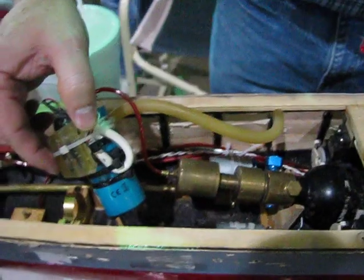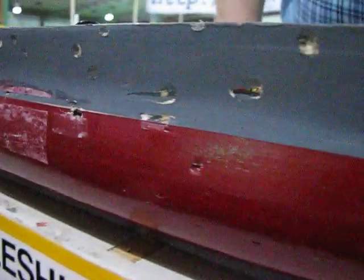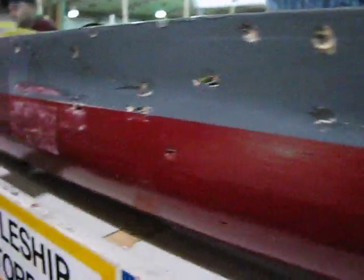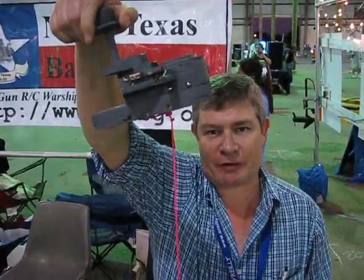We have bilge pumps. We start pumping water out when the water starts coming in through the holes. But when more water comes in rather than goes out, then we sink. When we do sink, a section of the superstructure will float up to the top with a string so that we can go recover the ship after it's sunk. And then we patch up the holes and go out and do it again.